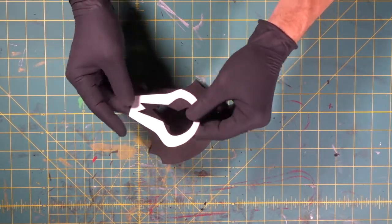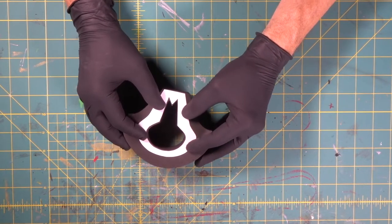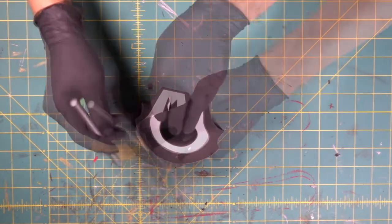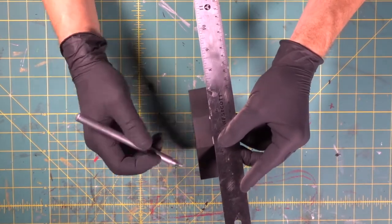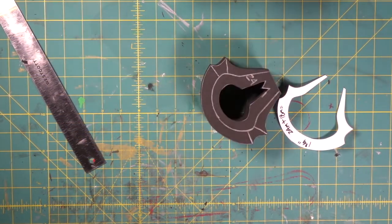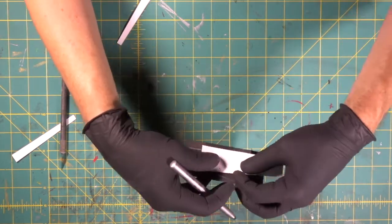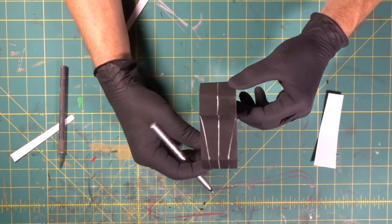Now we're going to bring in our template. We cut up the center part of our template and we're going to line it up. Now's where it gets a little bit artistic, but you can totally do this. We're going to trace this line. Now we've got those two lines drawn, and we're also going to come around to the side and draw a center line all the way around the whole piece. Now comes crazy time — we're going to go from that line right to this point, just like that. See that taper? That's what we're going to want — let's do the same thing on the other side.